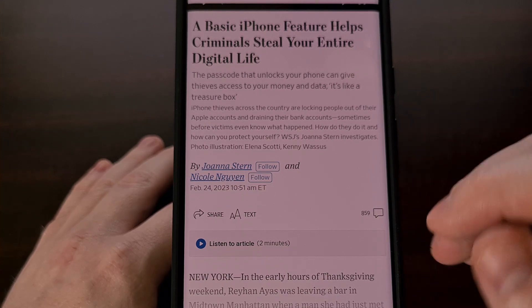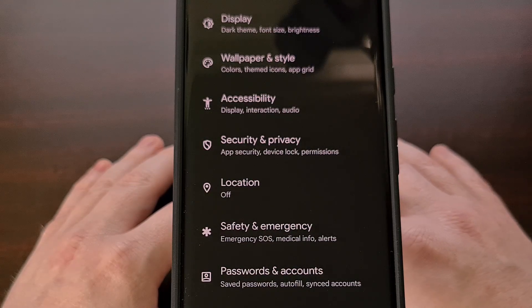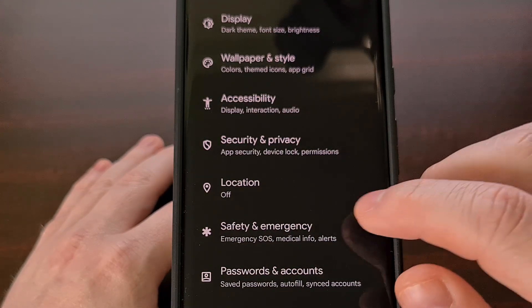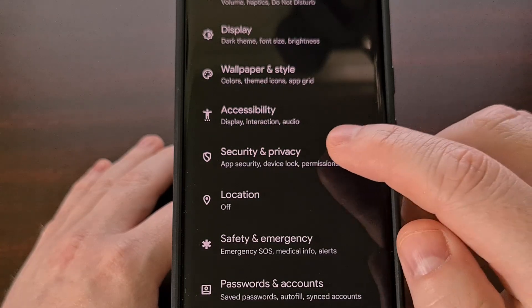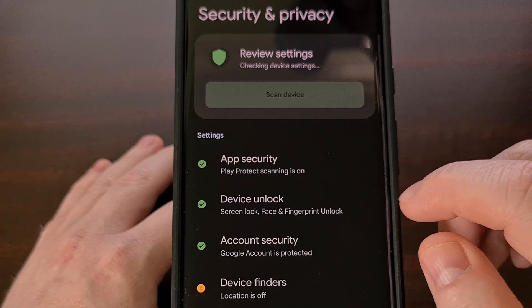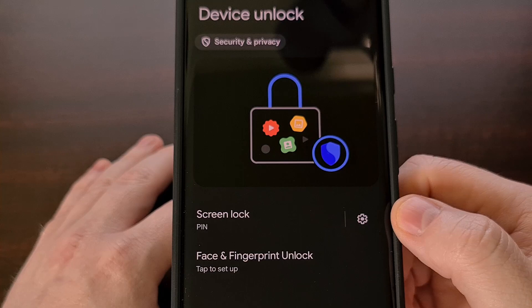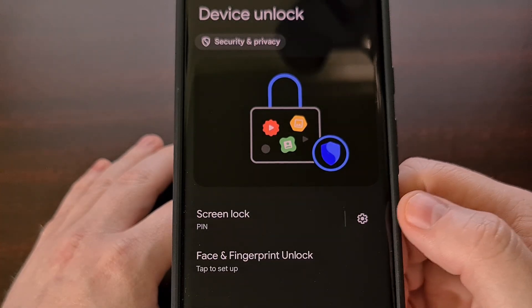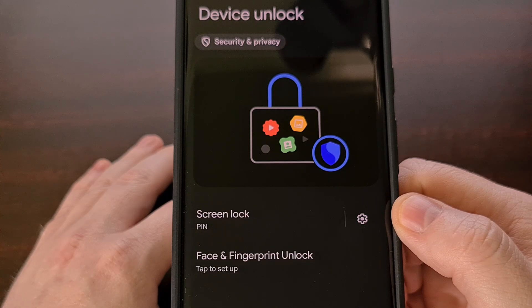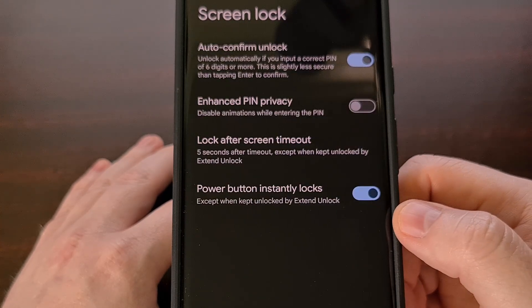To find this feature we first need to open up the Settings application and then scroll down a little bit until you see the Security and Privacy option. From here we're going to tap on Device Unlock, and you should see that we already have a PIN set up for the lock screen on this Google Pixel 7. So we're going to tap the gear icon next to it.